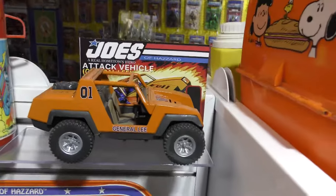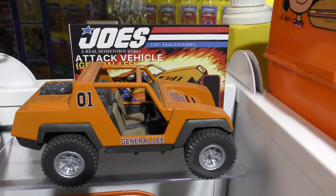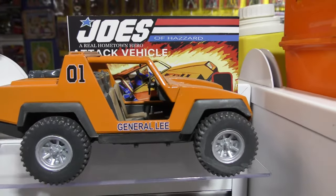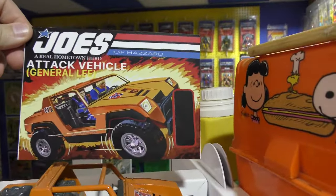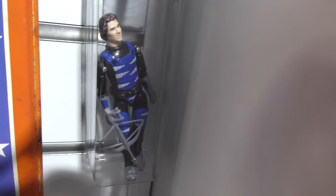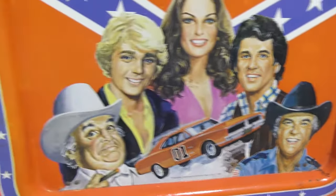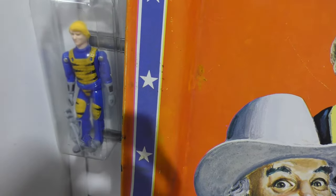Her Joe Fest exclusive - that's the VAMP remade into a General Lee. Here's the artwork - it's an art card. It was supposed to be a box but they ended up just doing a card. And then the two figures of Bo and Luke as GI Joes - O-ring figures with a crossbow, even though I don't think they ever used a crossbow on the show. They used compound bows because they weren't allowed to touch guns as part of their probation.